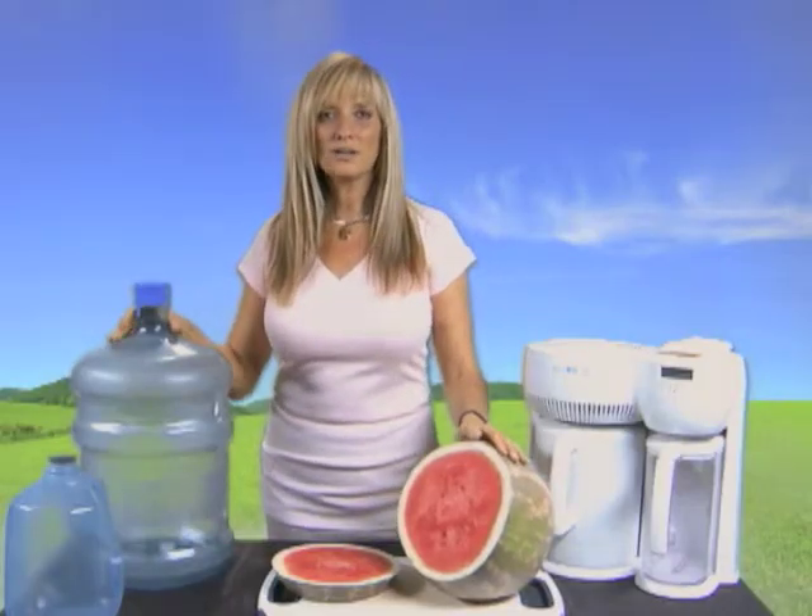We've talked about salad and beets. Now let's talk about water and watermelon. Water is very important. Steam distilled water works the best on the cleanse because it leaches out all of the toxins from every system of the body. Steam distilled water is imperative for the cleanse.